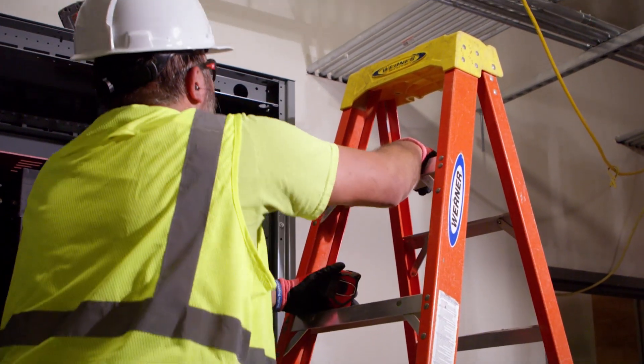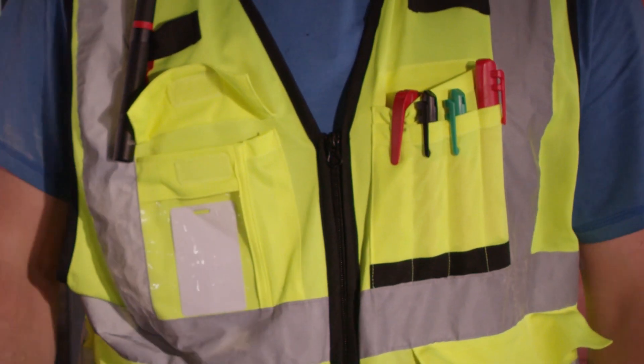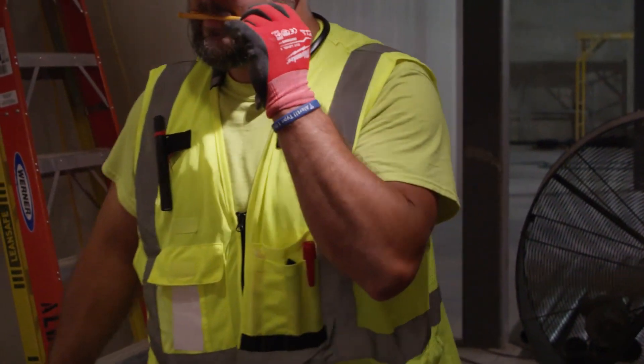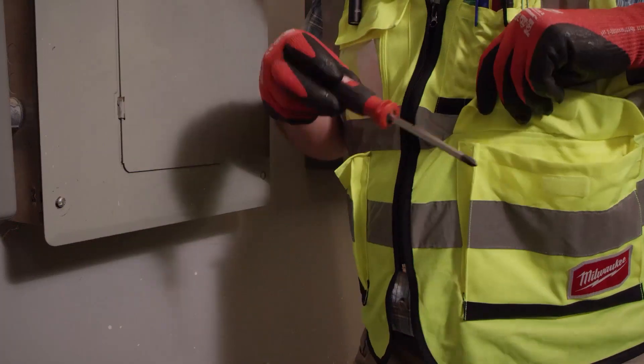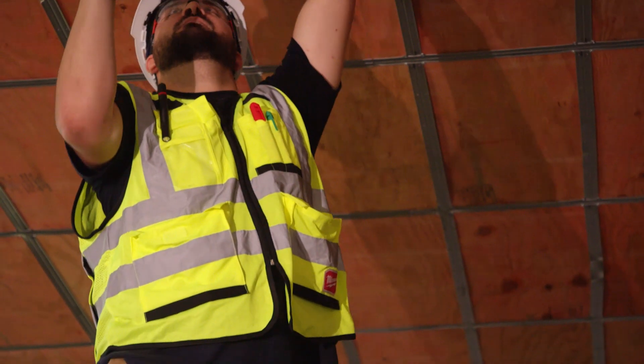Milwaukee High Visibility Safety Vest features 10 pockets and includes a clear ID holder and 2 internal pockets. All front pockets are reinforced with 600D tear-resistant material to provide longer life and better durability on the job site.